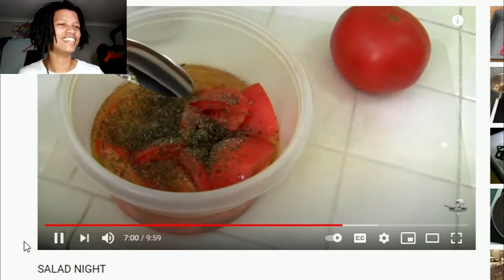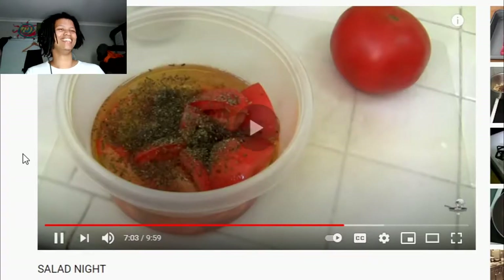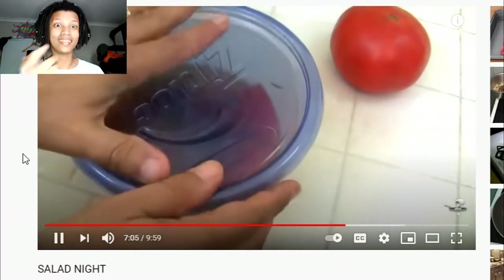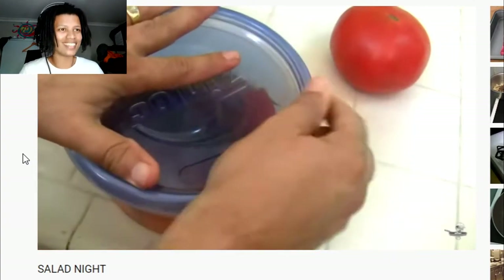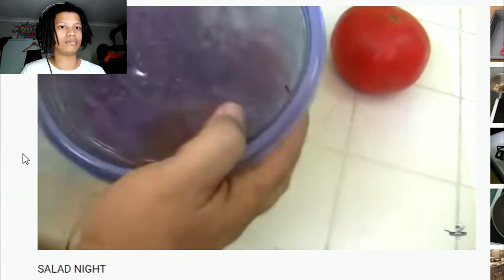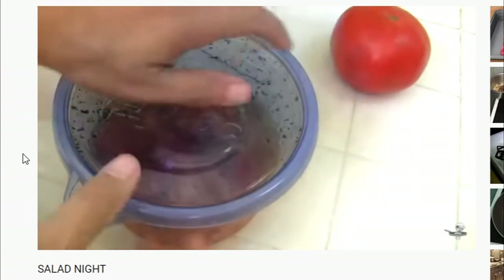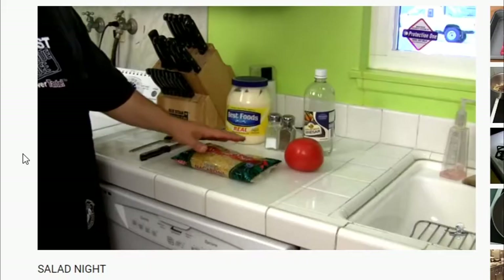I could mix this up with a spoon but I'm not going to — we all know the guy way. The guy way puts the lid on it — probably makes a mess — but the guy way just shakes it up. Let's get that right next to the bean salad in the refrigerator. Time to move on to macaroni salad.